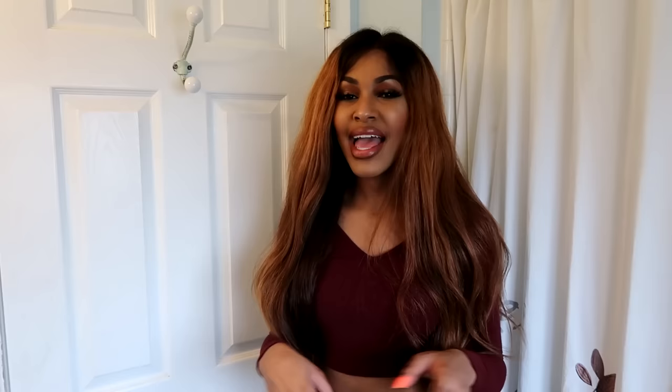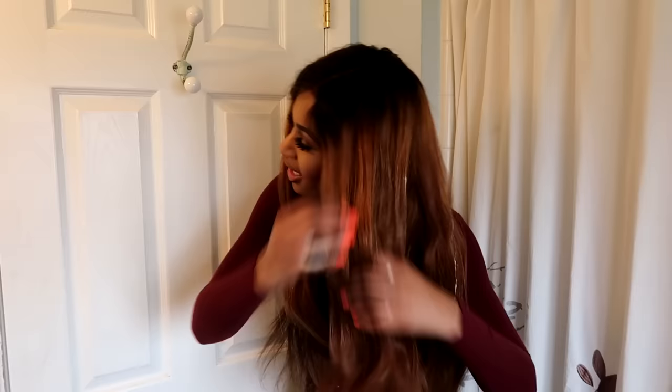I'm going to start by straightening it, but the first thing I'm doing to make it go from drab to fab is adding a strengthening and restoring conditioning design mousse — this is by Shea Moisture, I'll have everything linked down below. This stuff is working wonders for getting the hair super straight. I'm not adding too much and not too little. I'm going to take about two pumps of mousse into my hands.